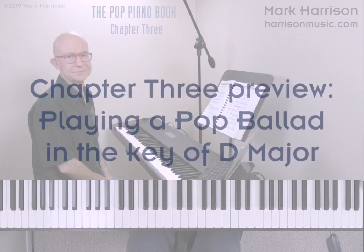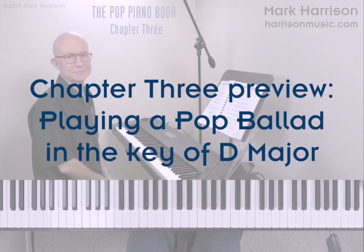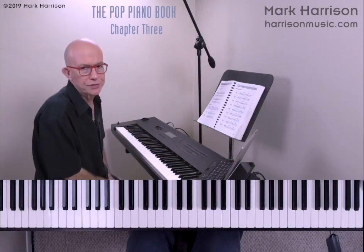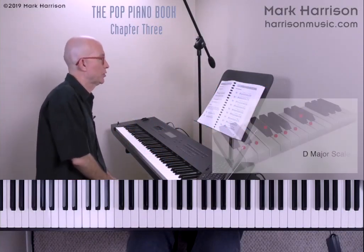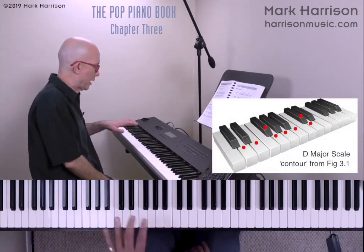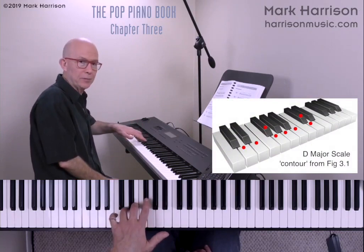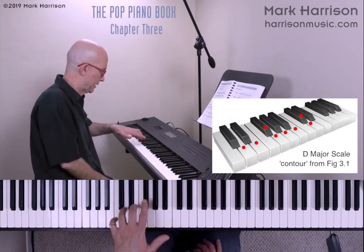Our first excerpt shows the D major scale contour and uses it when improvising in a Pop Ballad style. Let's jump to a D major contour, which is the third one shown here in Figure 3.1. I'm going to position the fourth finger of my left hand on the D and I'll build successive whole steps and half steps.